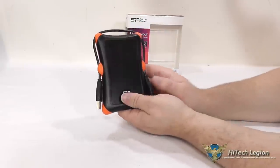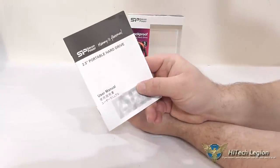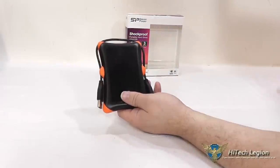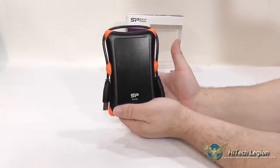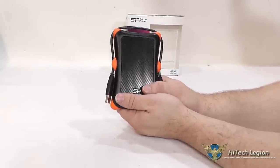You do also get a little quick user's manual here. It has multiple languages and also has a warranty card in the back of it. It comes with a three-year warranty. It is also compatible with Windows and Macintosh — so no matter what kind of system you're using, or even Linux, you should be able to use it.